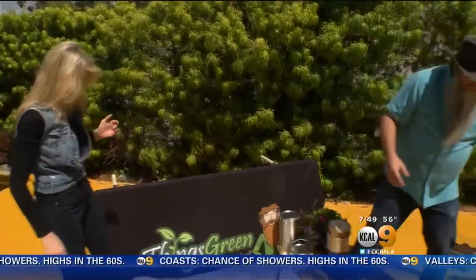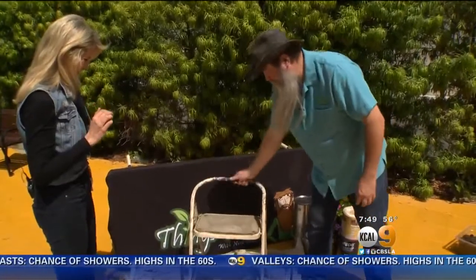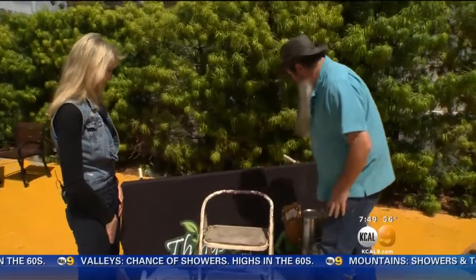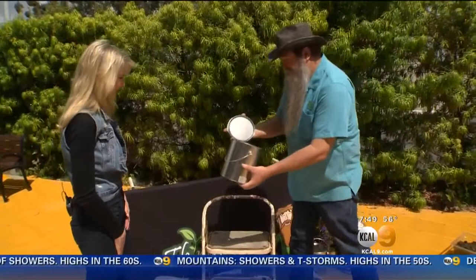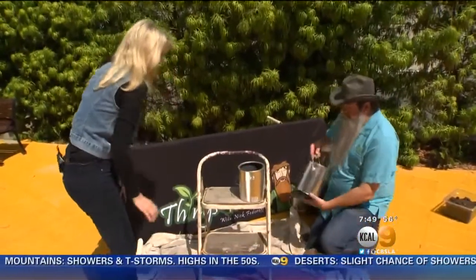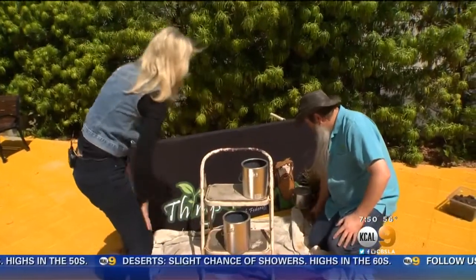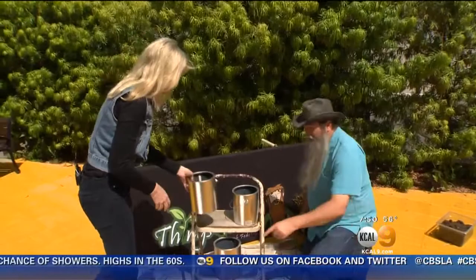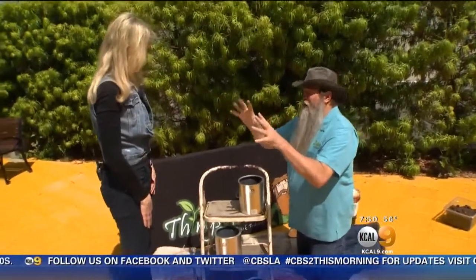Now you need either a ladder or a step stool — something like this. Here is our step stool. But we're not finished yet, because this doesn't mean anything on its own. What brings this together are these paint cans. So we take one and put it right on top here, and then put one off-centered on the bottom. These are new paint cans — about six bucks a piece. And let's put this one right here on the ground.